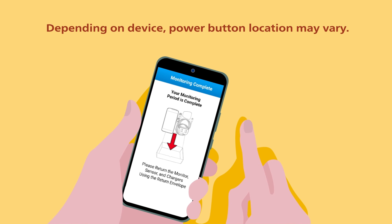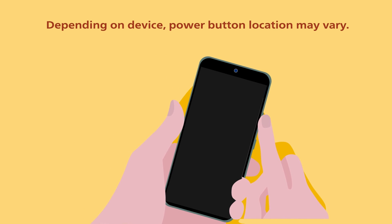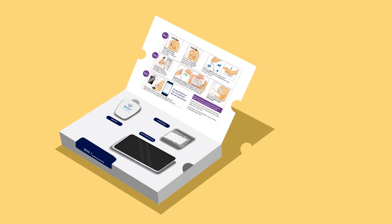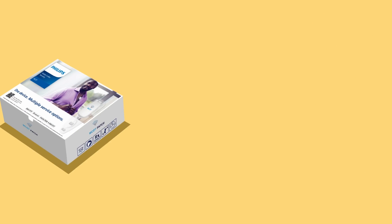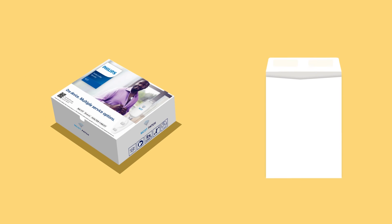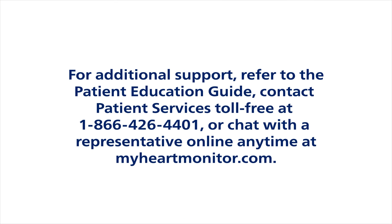To prepare the equipment for shipping, first power off the monitor. Place the sensor, monitor, monitor case, unused patches, and charging cables back into the kit. Then remove the prepaid shipping envelope provided in the kit, place the packed kit into the prepaid shipping envelope, and ship back to Philips. If you have additional questions or concerns throughout your monitoring service, please refer to the patient education guide, contact patient services at 1-866-426-4401, or chat with a representative online anytime at myheartmonitor.com.